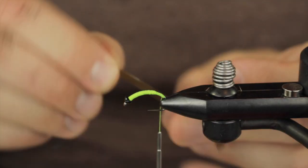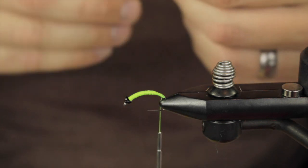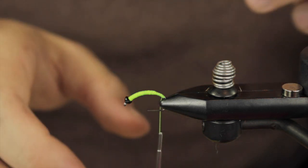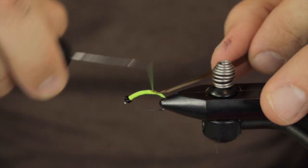Now there is a dull side and a glossy side. I am going to tie the glossy side in upwards, and what that is going to give me is just a duller top section.